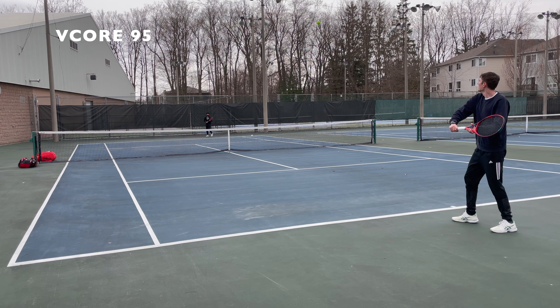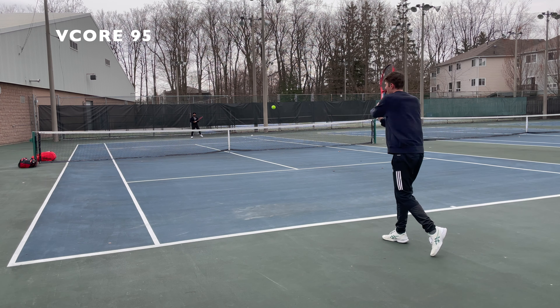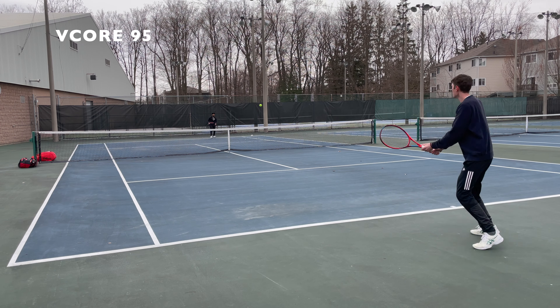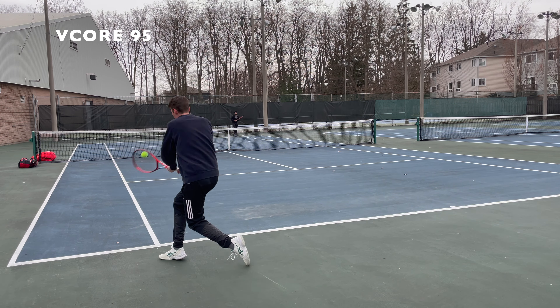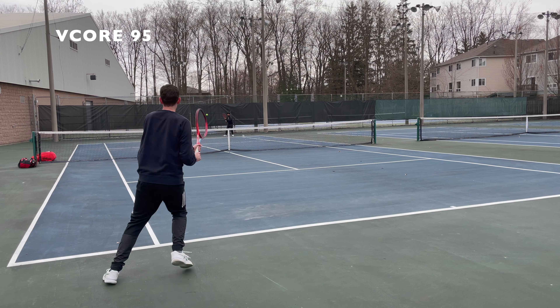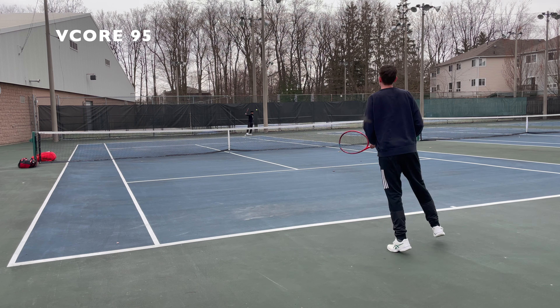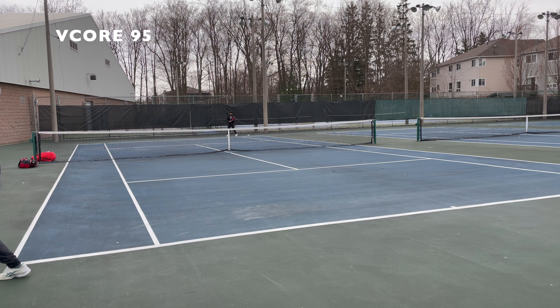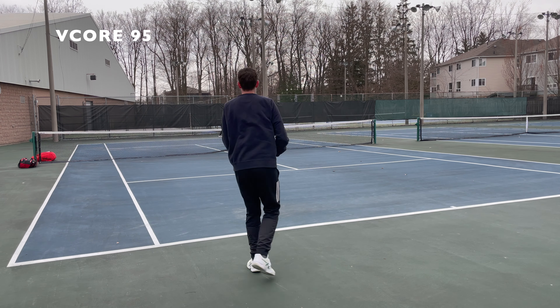They thinned out the taper a little bit to make it swing faster through the air. Another thing they did is make it more dampened and muted in terms of the vibration dampening system — they use a more advanced one in this 2021 version. Now, what that translates to on court: let me start with the positives. All these additions make it much more comfortable to use.